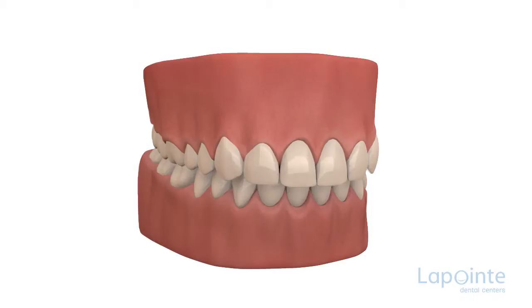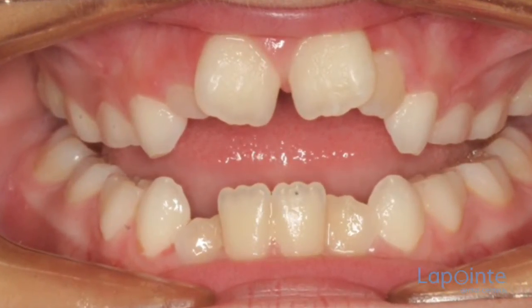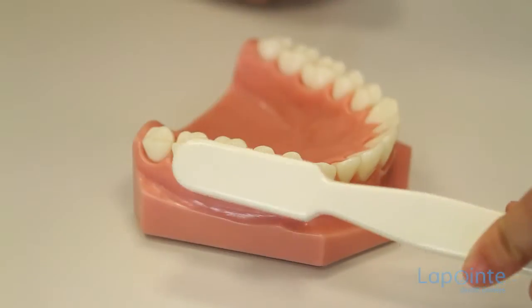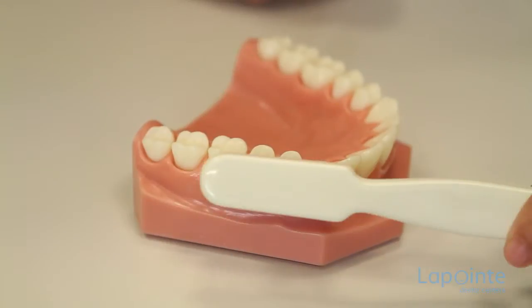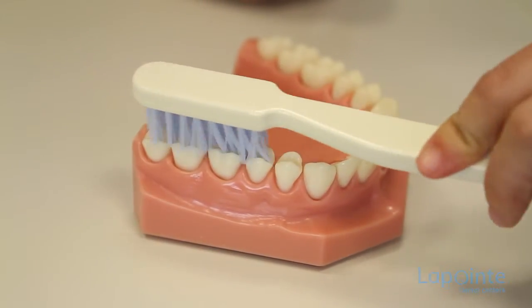The loss of attached gingiva is called a recession. Other factors can cause recession, such as a faulty position of the teeth or an innate lack of attached gum. If a brushing frequency of three times a day is followed, there is a risk of wearing down of gum if the right brushing procedure is not used.